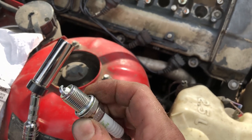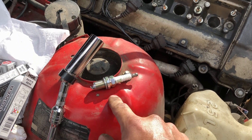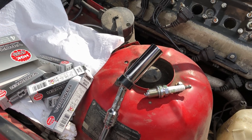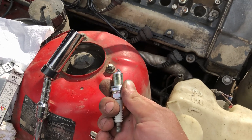I've seen as low as 14 thousandths. For reference, the ones in my main drift car are at 18 thousandths, and they're also one heat range colder — they're eights and these are sevens because I'm running more boost. As you increase the boost, typically you increase the heat range.